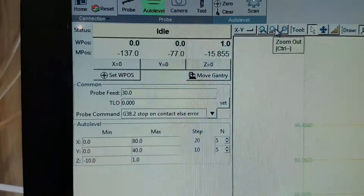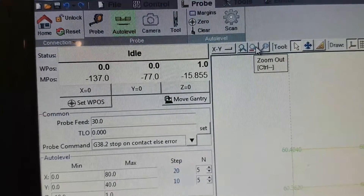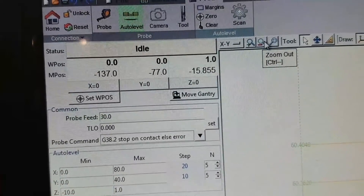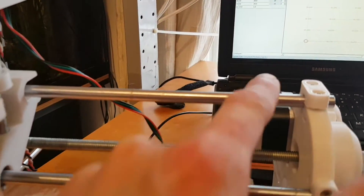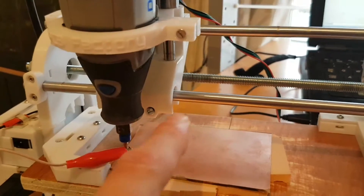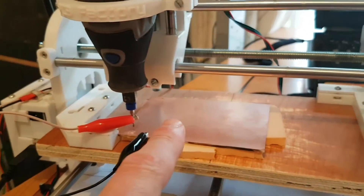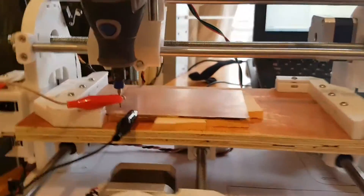For some reason you have got these two sets of variables. One is work position WPOS which you can zero after homing. MPOS is zeroed after homing but it is zeroed to this point up here. You have got to remember you are guiding the spindle but the spindle is fixed, so the work position is going the opposite to the way you think it should be. So when it is homed it is actually a maximum of negative. It doesn't matter but it is just annoying - that is one thing I have found so far.